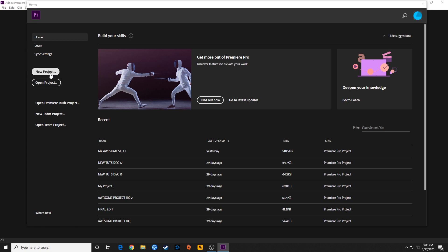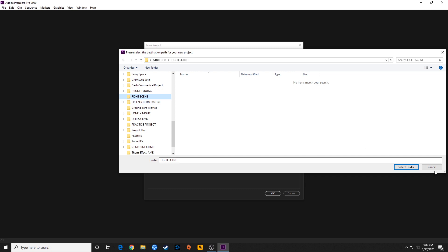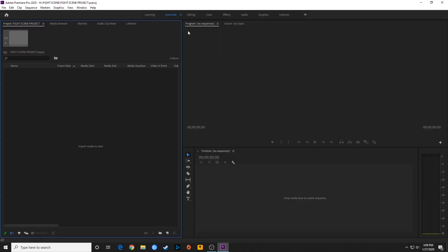I'm going to go to, I'm in the studio. Anyway, this episode I'm going to go over how to do some basic editing here, how to do what I call assembly editing, which is kind of just getting a rough cut of your project together. So I'm going to quickly do a new project here. I'm going to browse and go to a folder where I'm going to be saving my project, go down to this fight scene folder, select it, and call this thing the fight scene project.